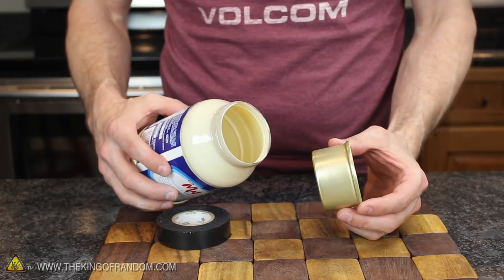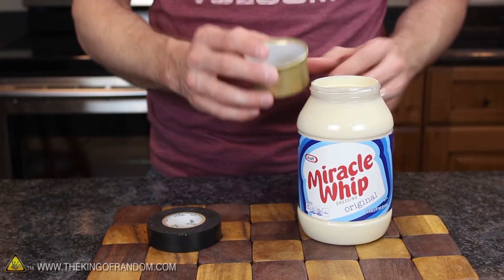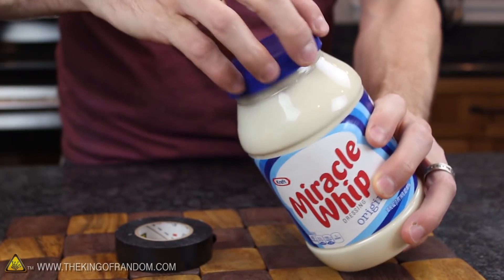Watch how perfectly this can fits into the top of the jar — it's like it was meant to be, and the lip at the top even prevents the can from falling through. I tried wrapping 3 layers of electrical tape around the can near the top, and you can see this simple modification makes it so the can locks firmly into place and won't fall out.